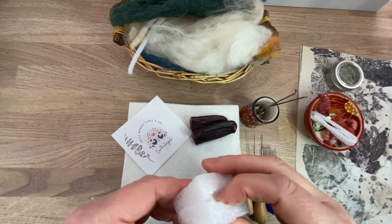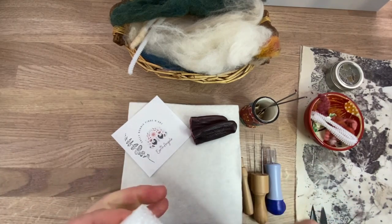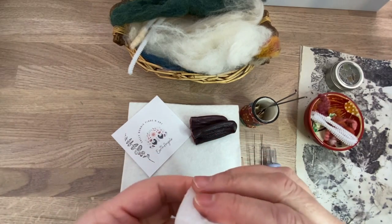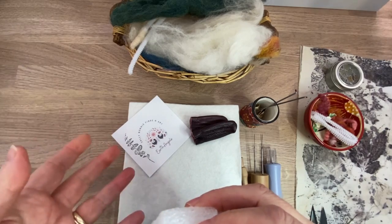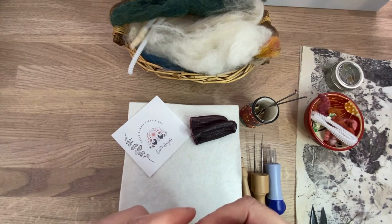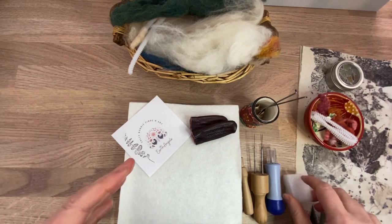It is painful when you stab yourself — I'm not going to lie. So it's really important to keep your eye on the needle and not stab hard, because stabbing hard isn't going to create a nice piece. In terms of felting, it's not like knitting where you can watch the TV. But it is very addictive and relaxing once you get into it — you can listen to music or have the TV on in the background, but you need to keep your eyes on the needle.